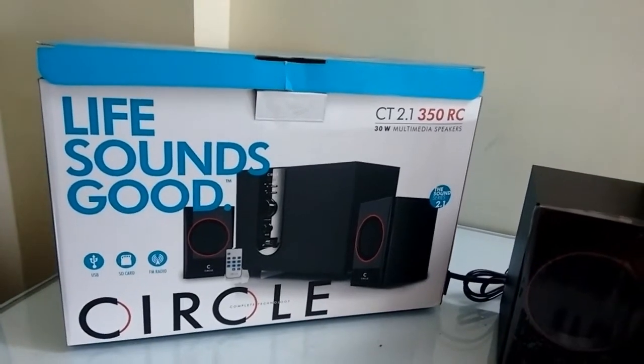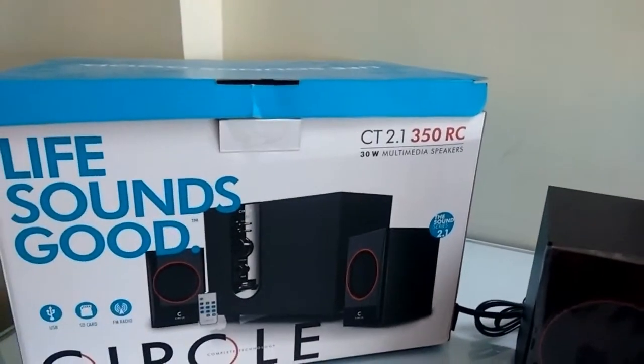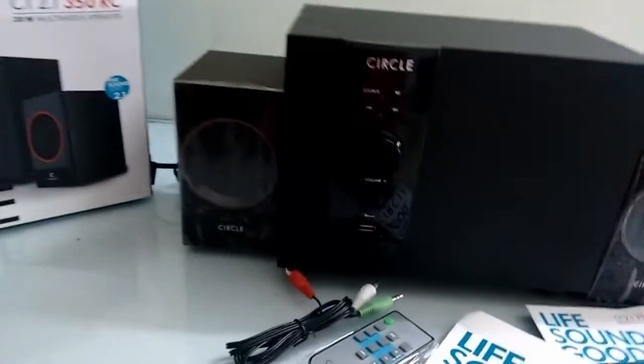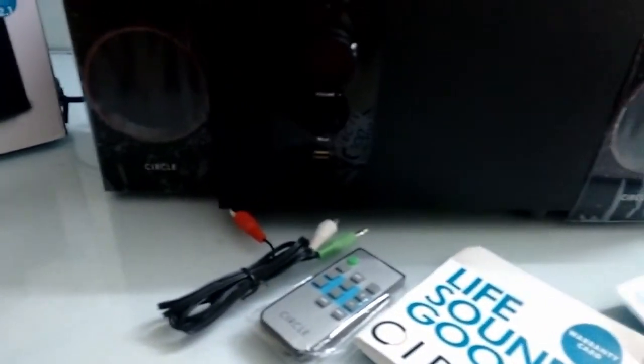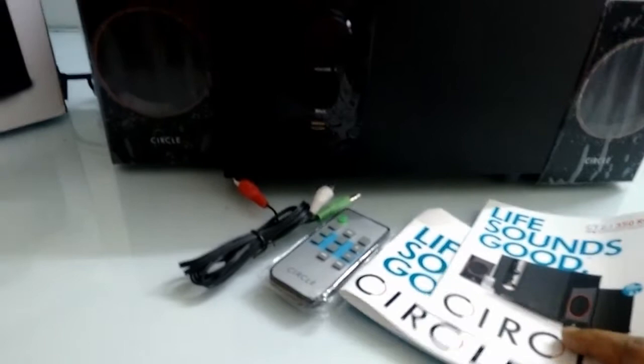Hey guys, welcome back again. Today I am going to review and test the Circurband CT 2.1 Woofer. The model number is 350. Out of the box I got some warranty information and user manual.